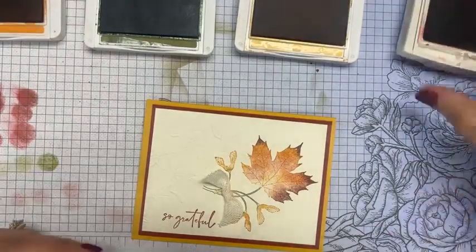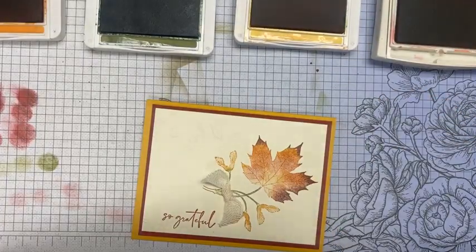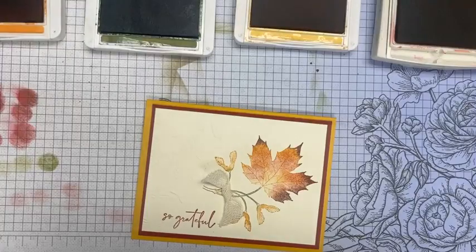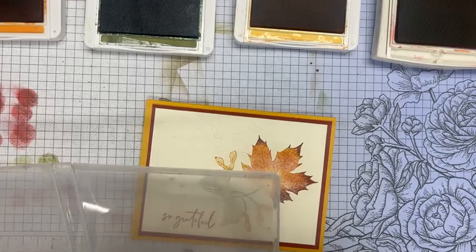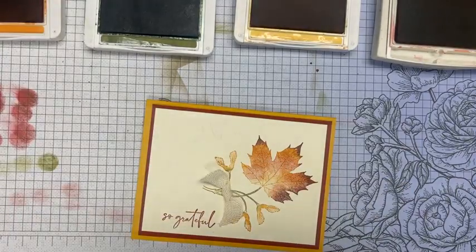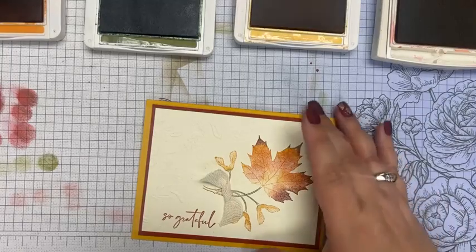For the fourth card I used Cajun Craze, Pumpkin Pie, Mossy Meadow, and Crushed Curry. I'm a leaf person — I love leaves — and when I first saw the holiday catalog I totally overlooked the soft seedlings stamp set. I think I saw a card on a demonstrator website and fell in love with it. I remember when I first started as a demonstrator 12 years ago, these are some of the techniques I learned from a class using a fall leaf set, so I just went back to basics.